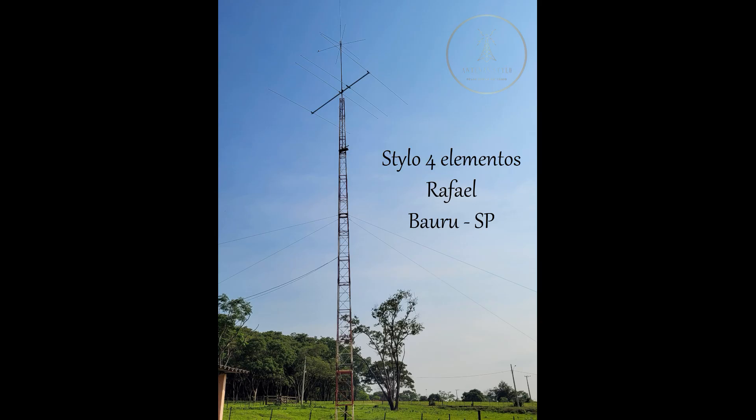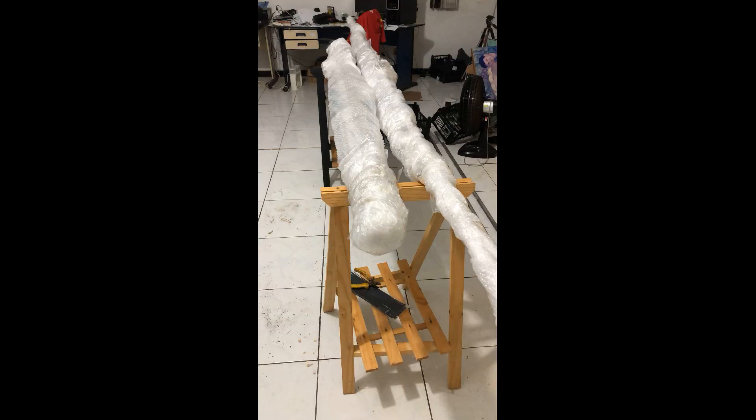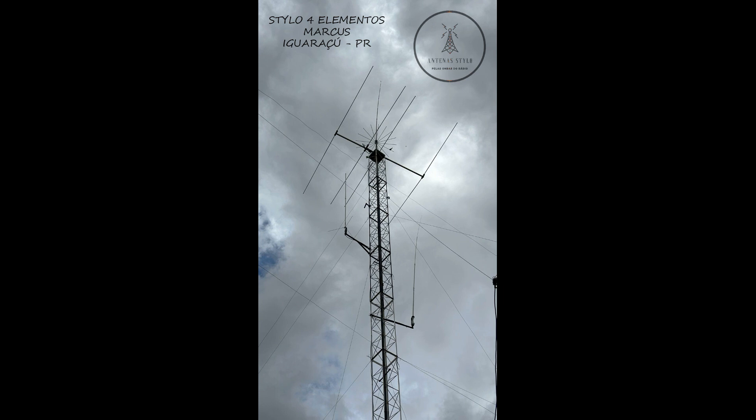Don, give me again — what are you running there for an antenna? Just an old KT-34 at about 80 feet. Is it the XA? No, just the KT-34. I helped a neighbor put one of those together once and said I would never do it again. There are a lot of parts and pieces to that antenna.